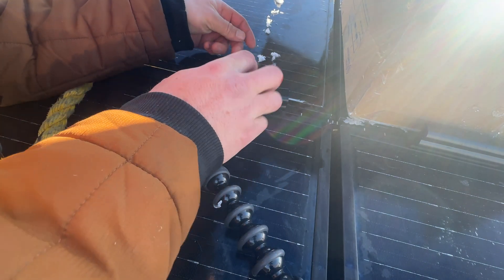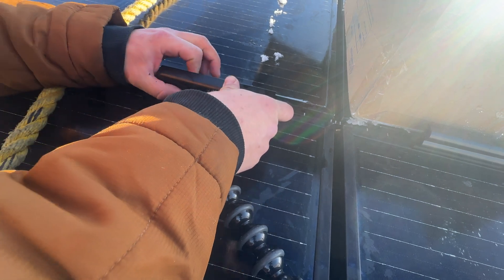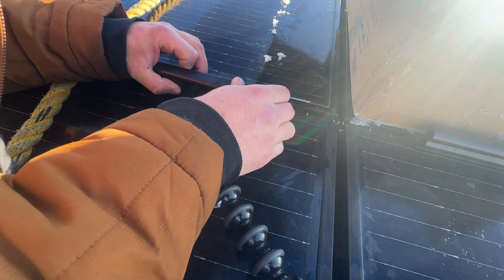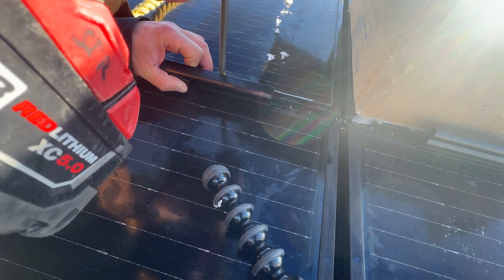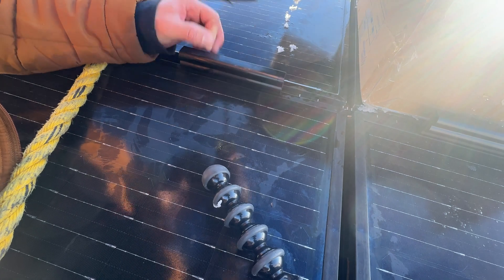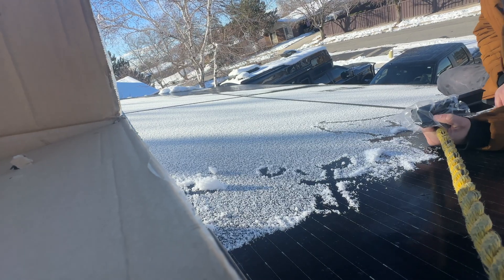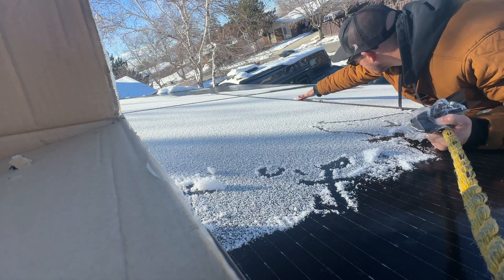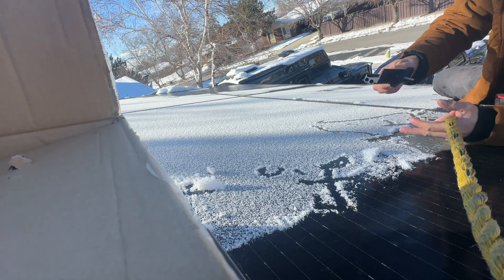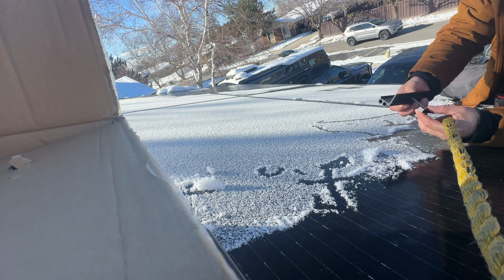I'm going to slide it in there, kind of spin it. I can see that it sticks in there just right. Line it up with the splice right there — there's a little groove that sits on the panel. Line it up, tilt it back. I don't know what the torque spec is on this, but there we go.